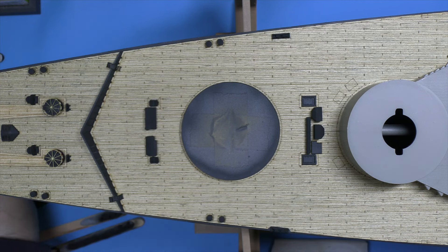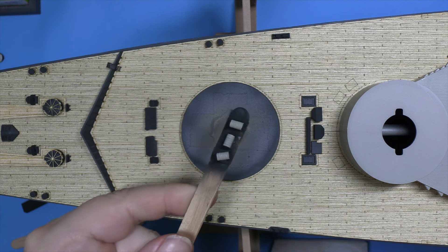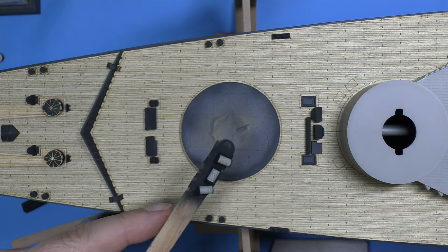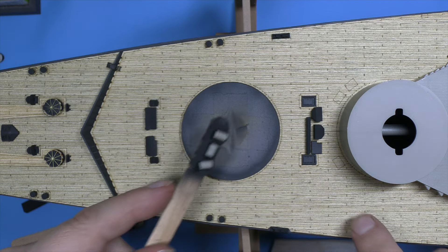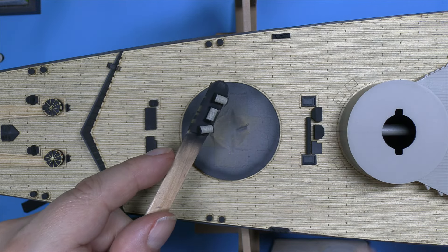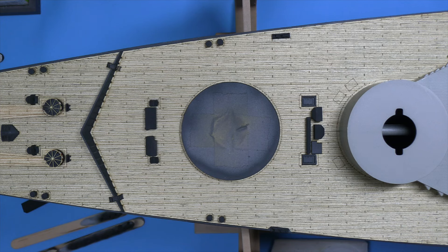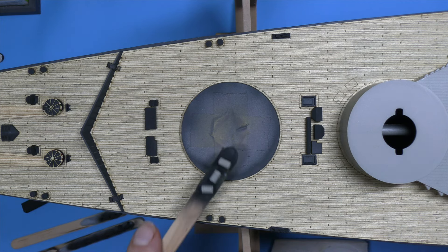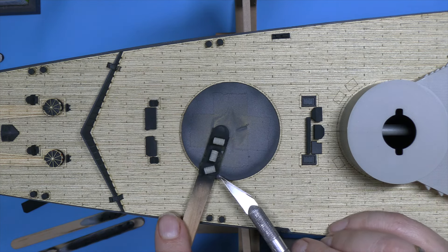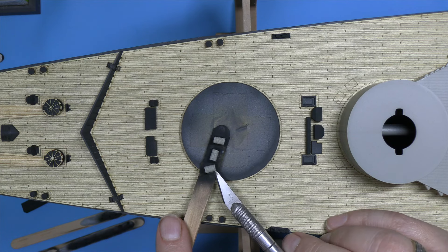The cable reels. They're painted up but haven't been weathered yet — neither has the one on the stern. They go in these three places where you can see those little boxes on the deck. I'm simply going to remove them from the masking tape they were sat on and start gluing them in.